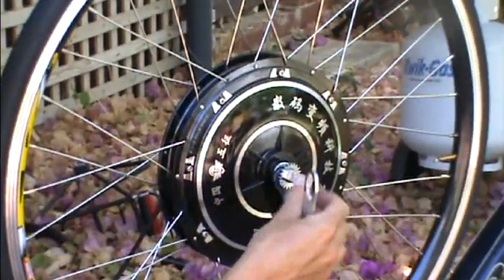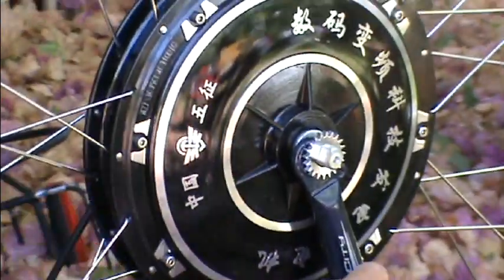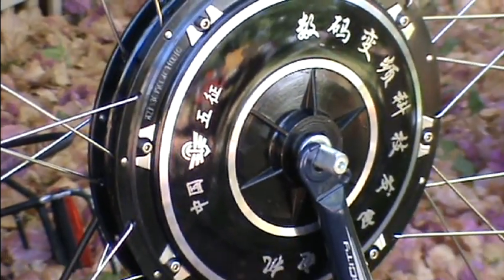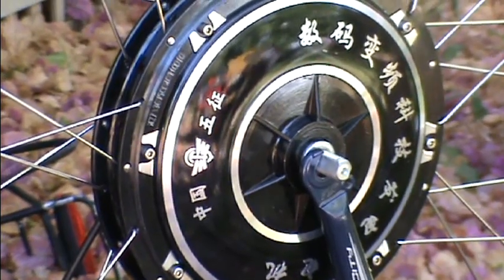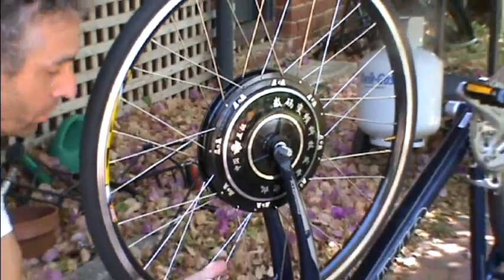It's been designed to clamp there. There's an adjustable star here. The torque bar goes on and then you hose clamp it to the fork. It takes the torque of the motor and will stop it wearing in that groove. The torque bar comes with a few parts: two washers that are slightly larger than the usual ones, and a hose clamp.